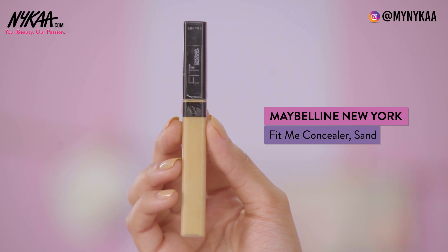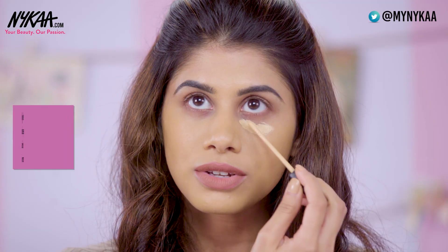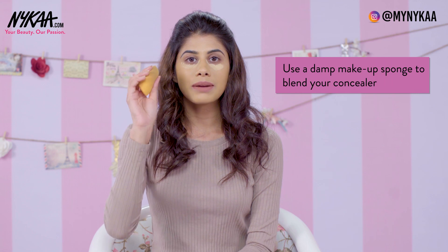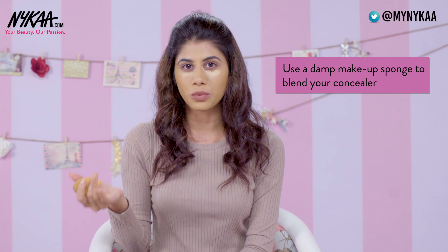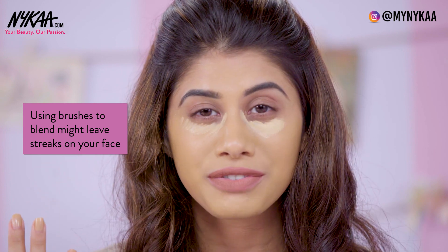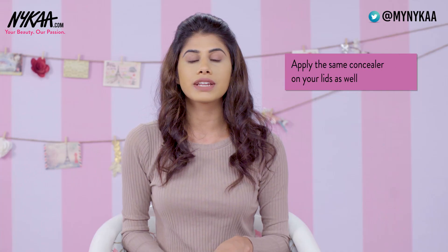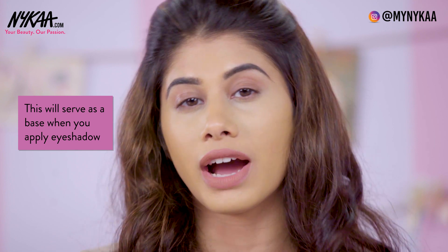For concealer, I'm going to go in with my Maybelline Fit Me Concealer in Sans Sable. This is one of my most favourite concealers, so I'm just going to apply a little bit over here because there's a little bit of darkness. I'm going in my inner corner as well. I'm going to take my damp beauty sponge — I think this is the best way to blend out your concealer, or you can use your fingers as well. I would suggest you stay away from brushes because they might leave some streakiness on your face. So I'm taking my damp beauty sponge and buffing it in. I'm going to take the same concealer and put that on my lids as well, which will help you prep for your eye shadow at the same time.